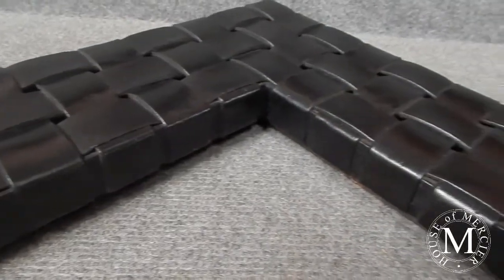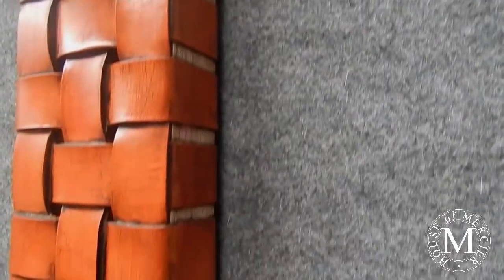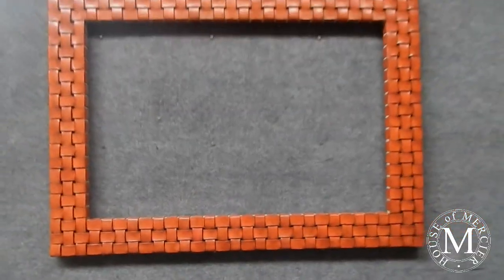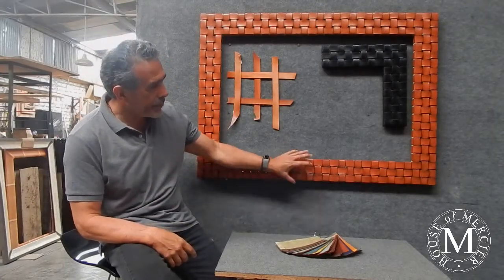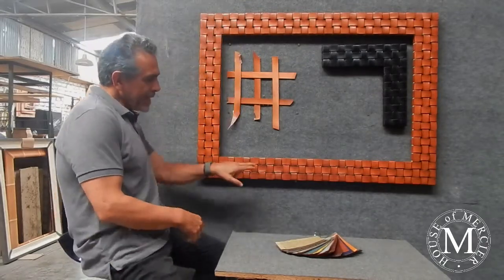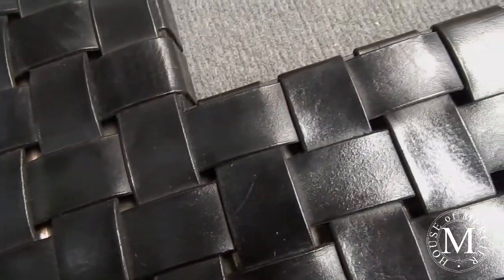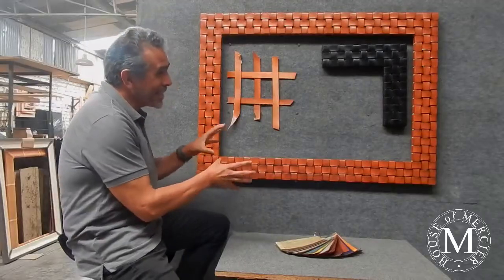Good morning and welcome to House of Mercier. Today I wanted to show you about this frame. This frame is called Travesa, and the translation will be 'through.' The meaning of 'through' on this frame is because you can actually see a mirror through the weaving of the leather, which is why it's really cool.